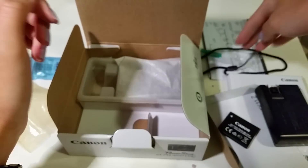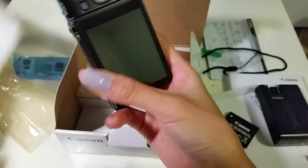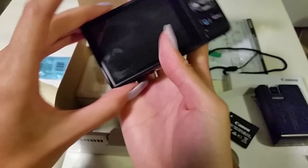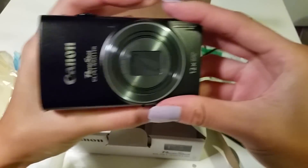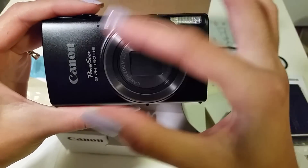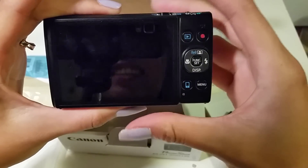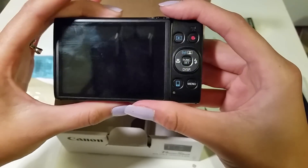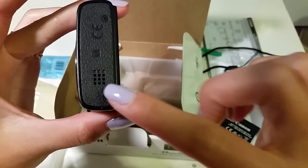On to the camera — finally! It's so tiny. It's such a good handheld camera. The front looks nice, everything is so shiny. Look at the screen — I'm so excited! The speaker is literally on the side here.